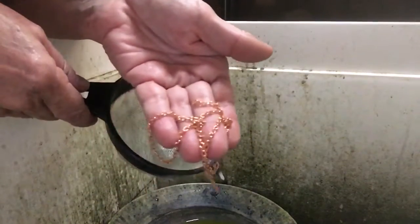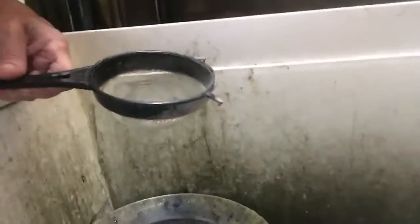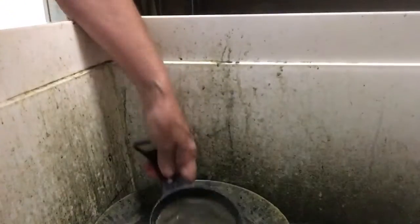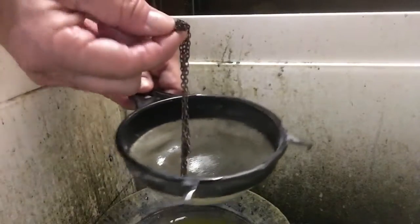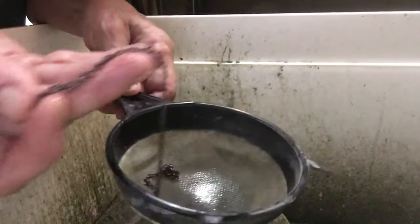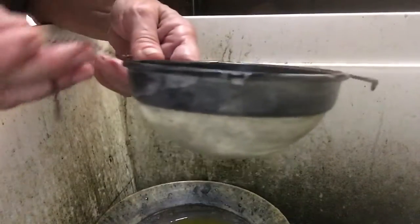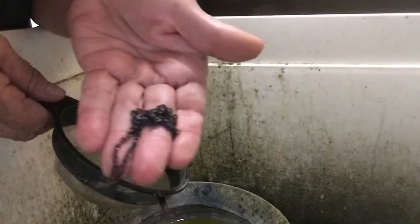Here's a piece of the chain that I sent you. This is the liver of sulfur solution, and I'm just going to dip it in — it changes color. The small chain oxidizes really quickly. With just two very brief dips into the warm solution, it's oxidized to a very dark brown.